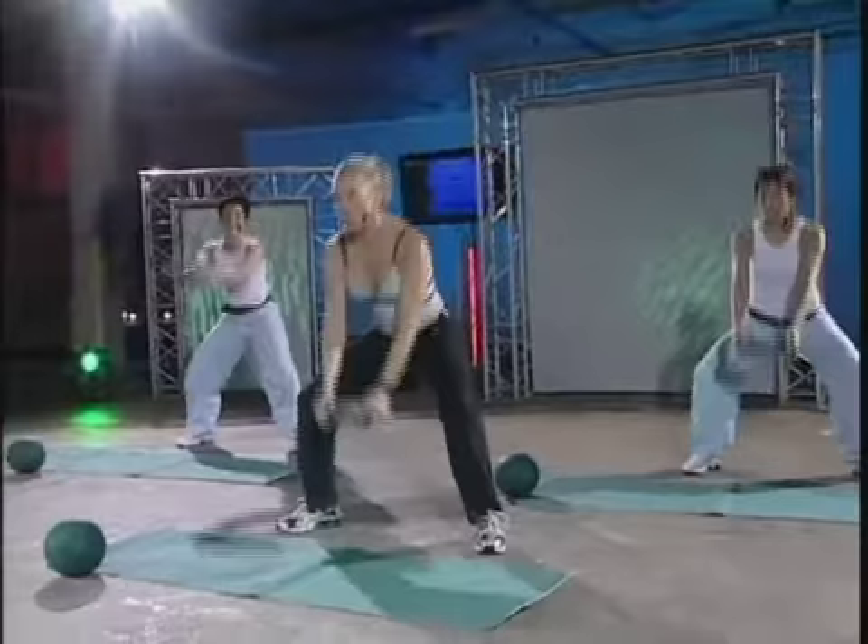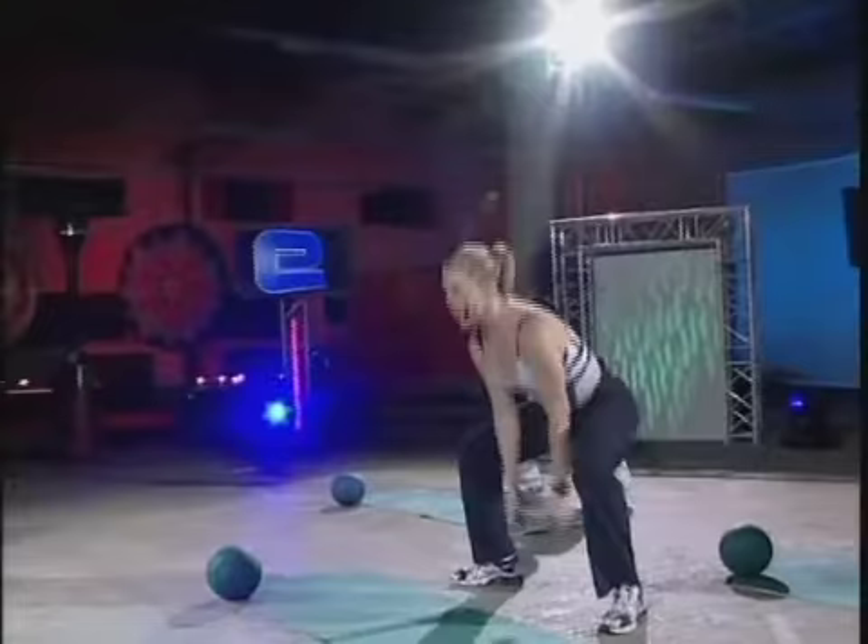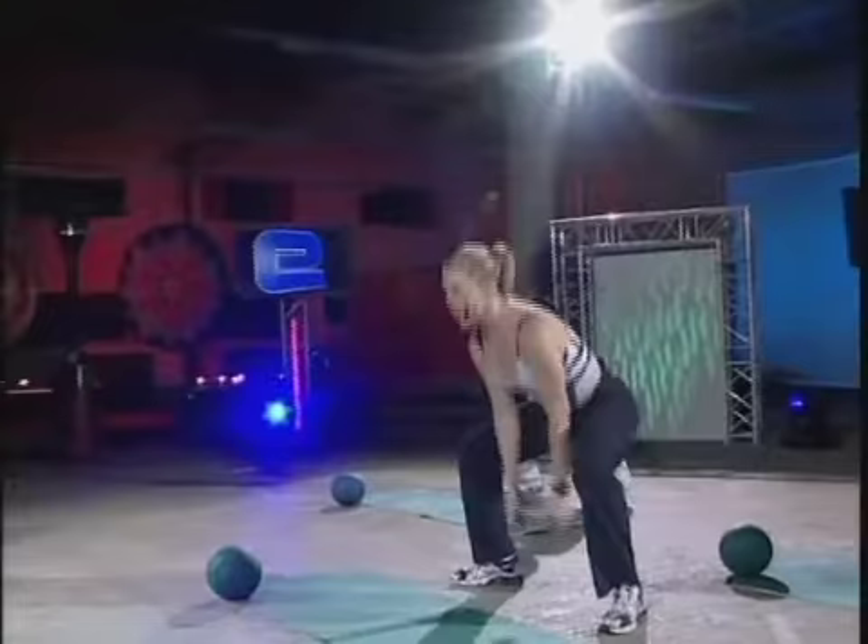Here we go. And boom. Really thrust through the hips. Let the arms just swing up as a result of the legs doing the work. Excellent. Eight more. Here we go. Right there. Strong.